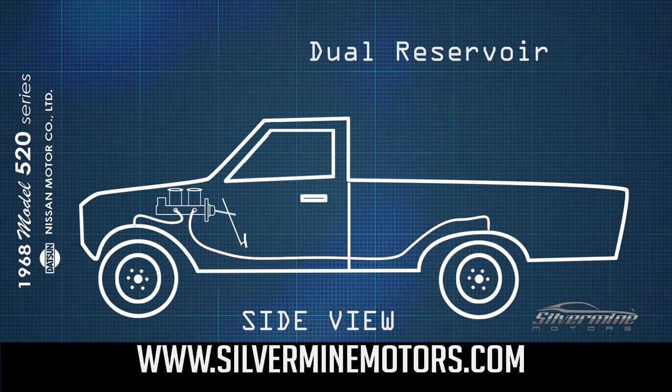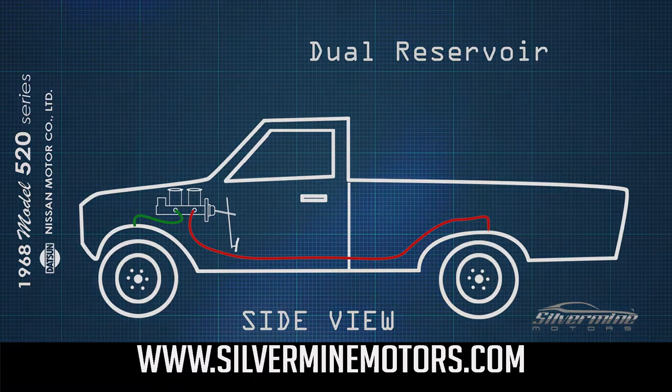However, in a dual reservoir system, the front and rear brake systems are on two separate and independent lines. So if there is a failure in the rear brakes, the front brakes will retain hydraulic pressure and you will be able to stop the vehicle.